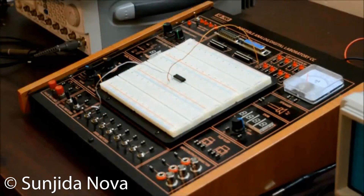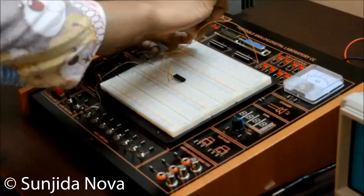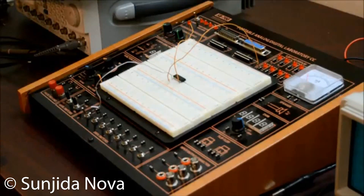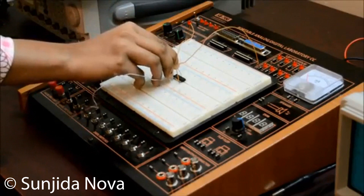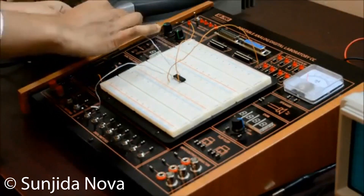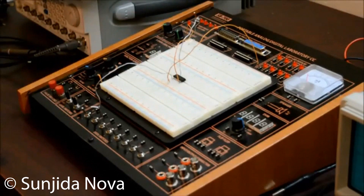From pin 2 I am going to get the output. From the pin configuration, we know that pin 7 is grounded and pin 14 must be connected with VCC, that means 5 volt. Pin 7 has to be connected to ground and pin 14 has to be connected to VCC, that means positive 5 volt of the trainer board. Make sure we get exactly 5 volt from the trainer board.